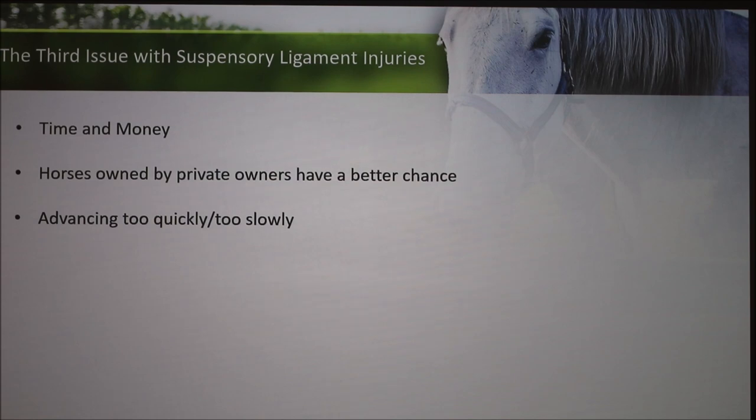That brings me to the third issue: it's a lot of time and a lot of money. The rest alone can extend upwards of a year to a year and a half. My horse has been on rest for a year and a half, and she's my only horse, so I've been on rest too. Horses owned by private owners have a better chance because they're willing to put in the time and money. Unfortunately, some racehorses that haven't been very successful are sent to slaughter because it's not worth the investment. It's also hard to tell whether you're advancing too quickly or too slowly through recovery, since the symptoms are so sporadic.